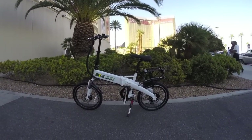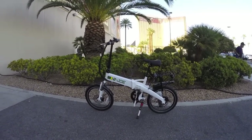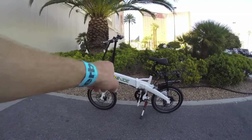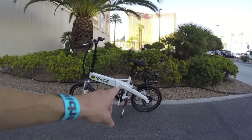This is the EJOE EPIC SE, which stands for Sport Edition. It's one of my favorite folding electric bikes, in part because it's really well balanced. The battery is built into the down tube and it's relatively affordable but still has a lot of features.